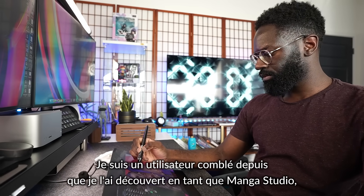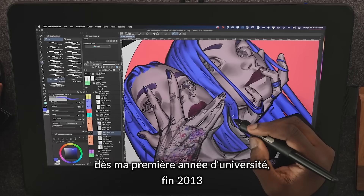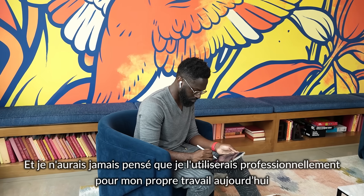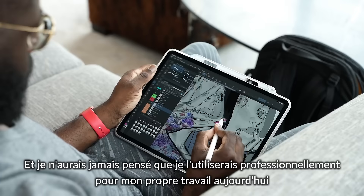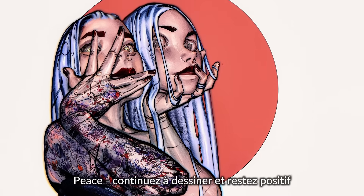I've been a happy user since I first discovered it as Manga Studio way back in my first year of college, late 2013, and I never thought I'd be using it professionally for my own work today. Keep drawing and stay positive.